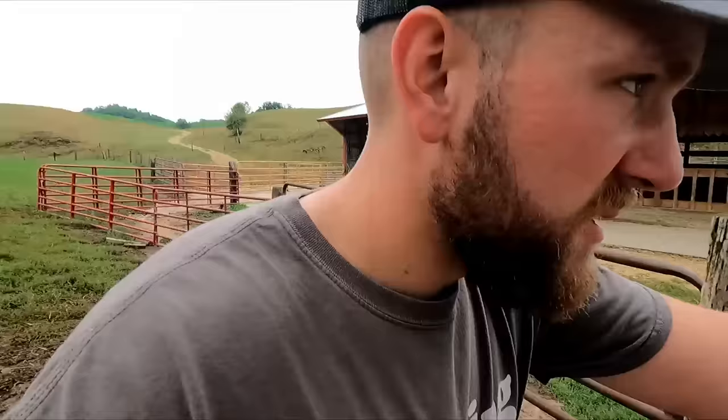I couldn't resist — I had to get up closer for you guys. She is just beautiful when it comes to her markings, and it's great to see that her calf is doing well, sucking on his own, looks really spunky, putting on some size.